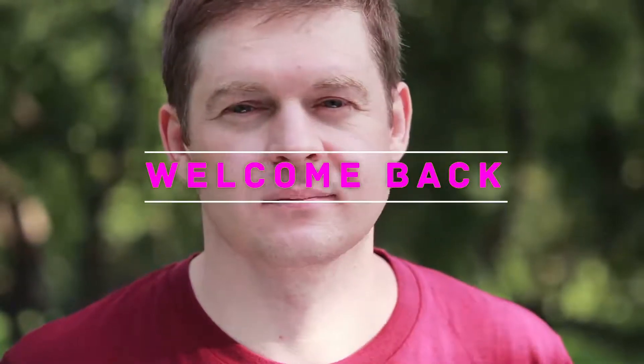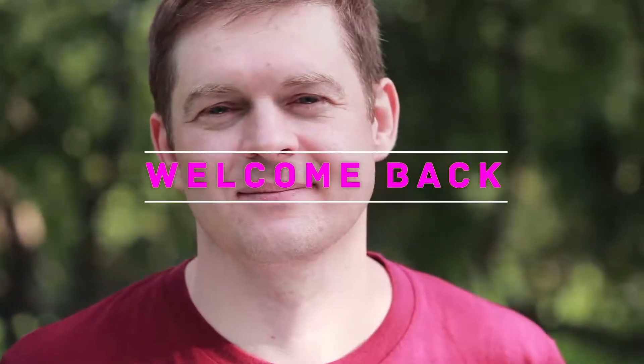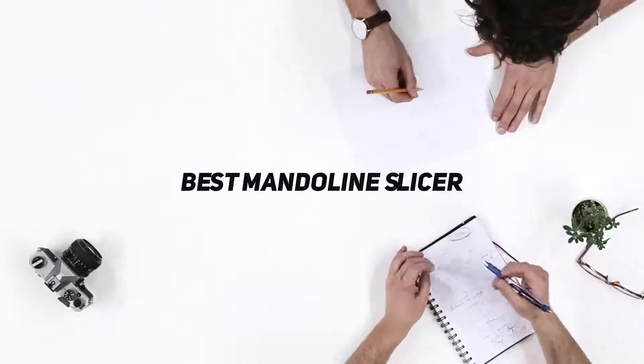Hello everyone, welcome back to my channel. In this video I'm going to talk about the top 5 best mandolin slicers.